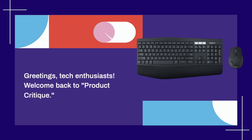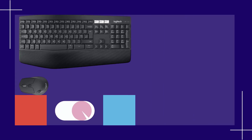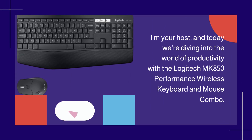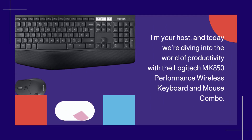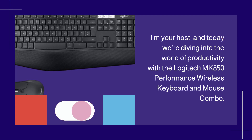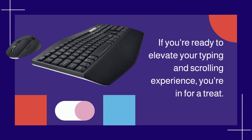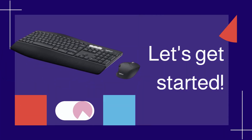Greetings, tech enthusiasts. Welcome back to Product Critique. I'm your host, and today we're diving into the world of productivity with the Logitech MK850 Performance Wireless Keyboard and Mouse Combo. If you're ready to elevate your typing and scrolling experience, you're in for a treat. Let's get started.